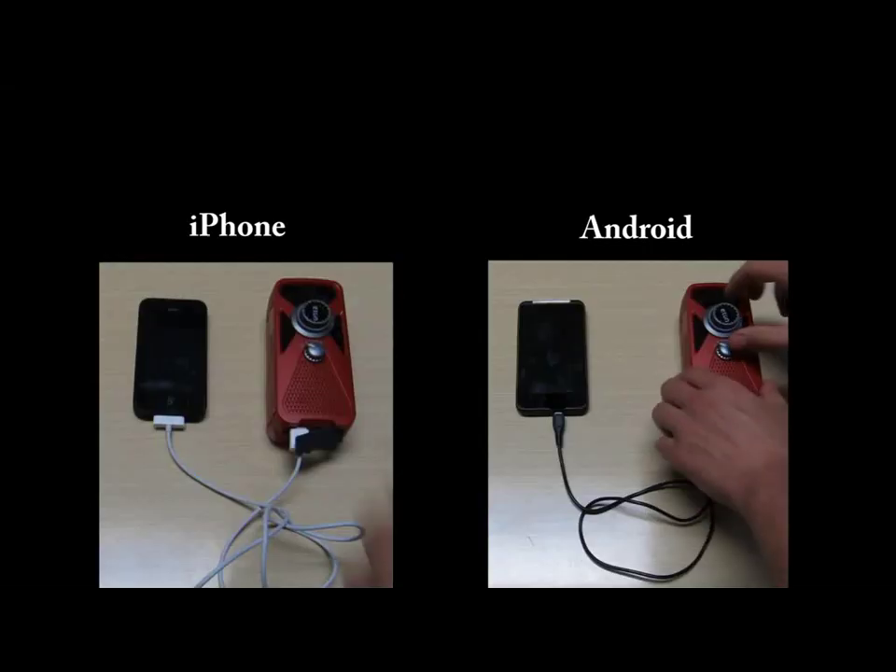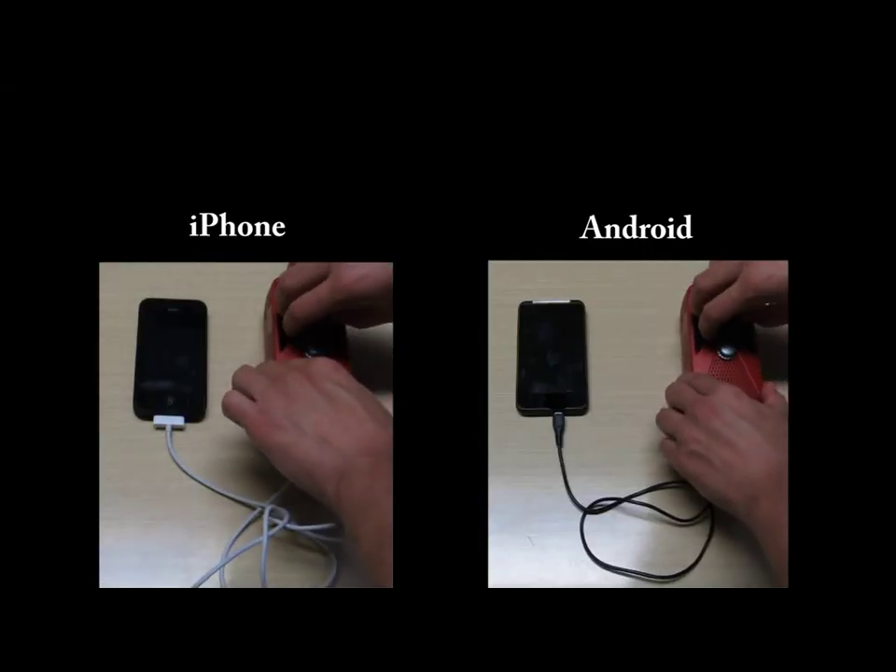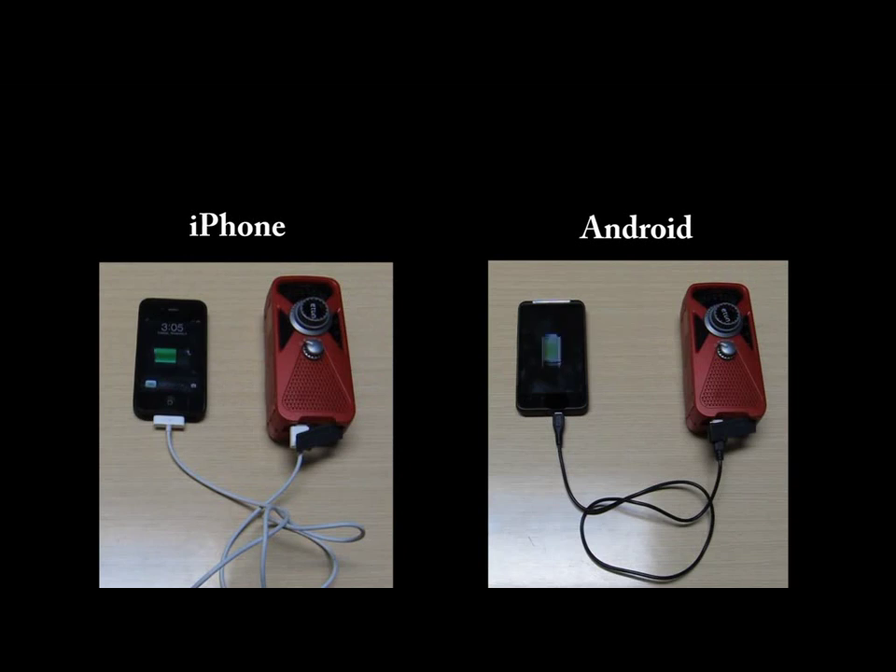After doing this, you will notice that your mobile device is now charging. With the FRX2, you can count on being able to charge your mobile device anytime, anywhere.